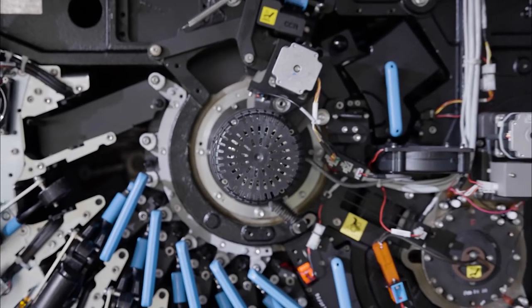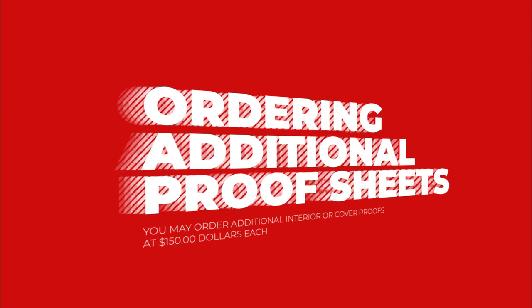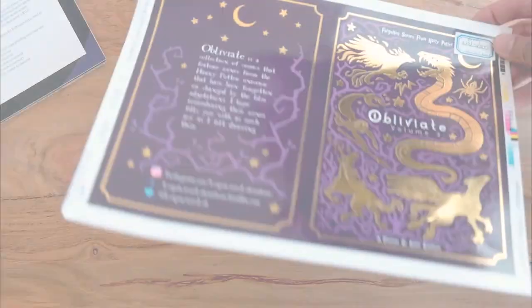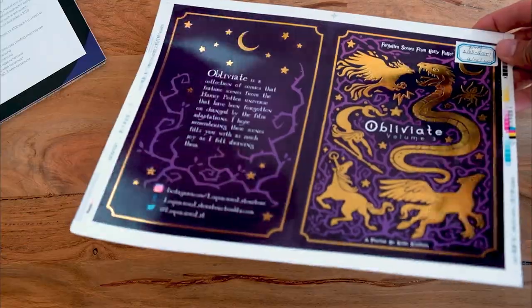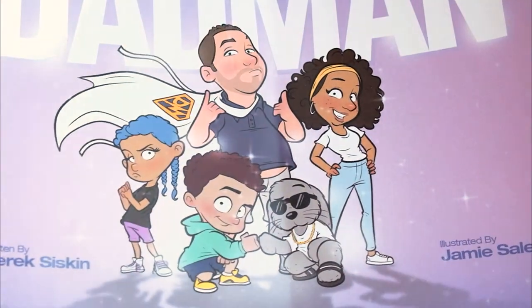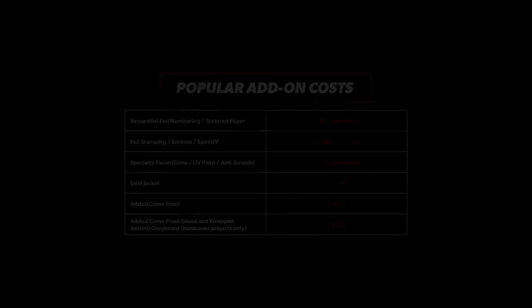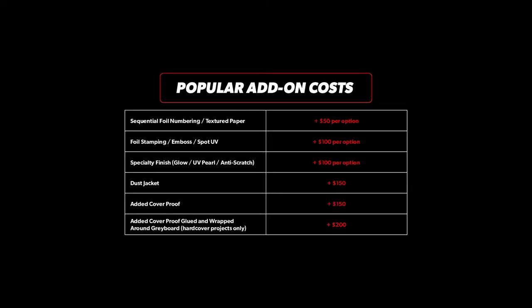If you'd like to see more pages or a proof of your cover, you're able to order additional interior proof sheets or a cover proof sheet at an additional $150 each. If your cover has specialty options like foil stamping or spot UV, you can also choose to include those with your proof. Be mindful that customizing your proof with add-ons or extra sheets will add some turnaround time and cost. For information about proof add-ons, please check out the link in the description below.